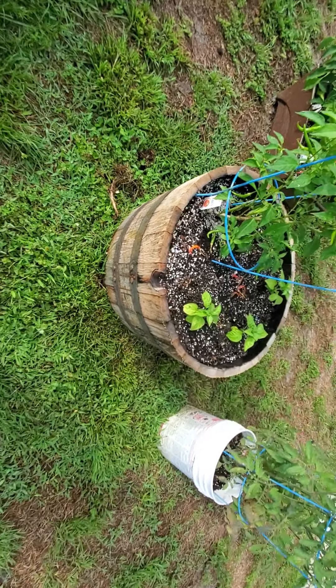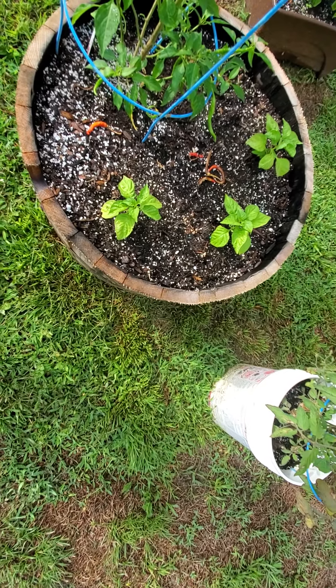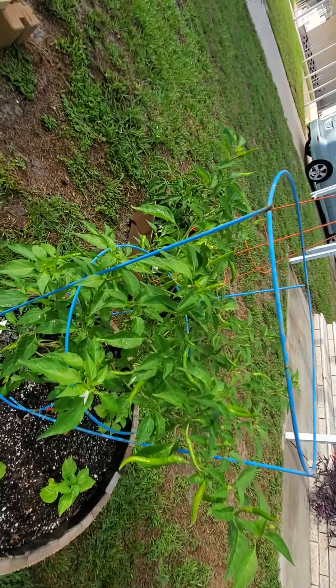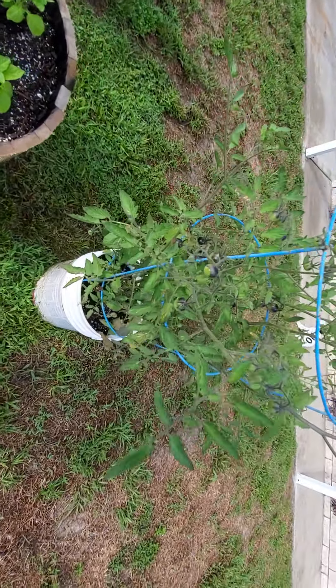Over here I have a half Jack Daniels barrel that I bought at Lowe's. I got some extra super hots growing over here — Genghis Khan and Chocolate Bhutla, and some Red Hot Chili Peppers. I water the heck out of them, so they're hotter than your average chili peppers you buy at the store.